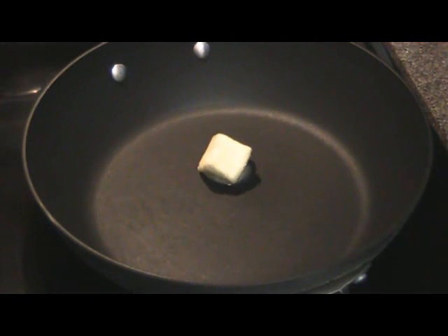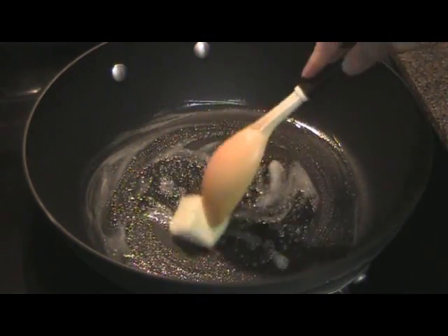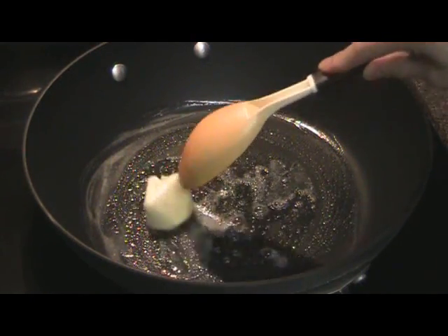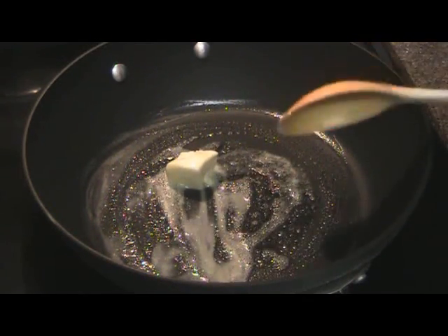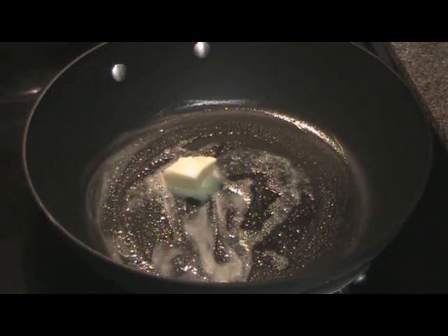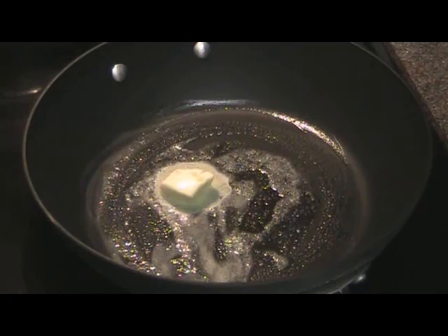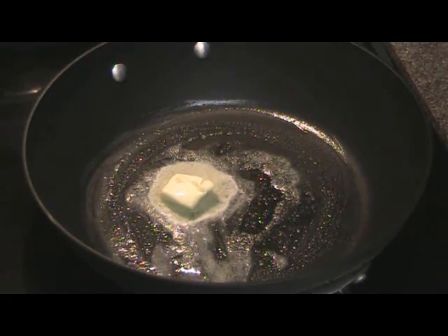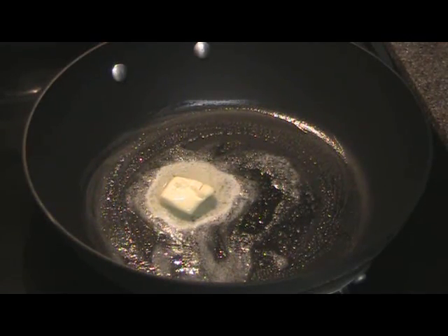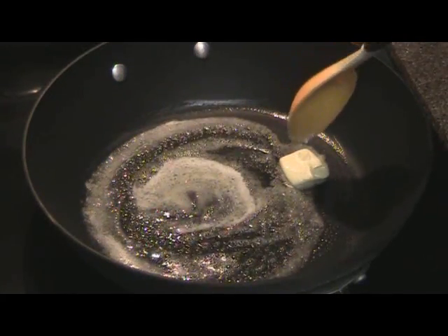In goes butter. We'll go ahead and let this melt. Now this is a very thick and delicious filling — when you bite into the pastry cup, the filling doesn't ooze out.